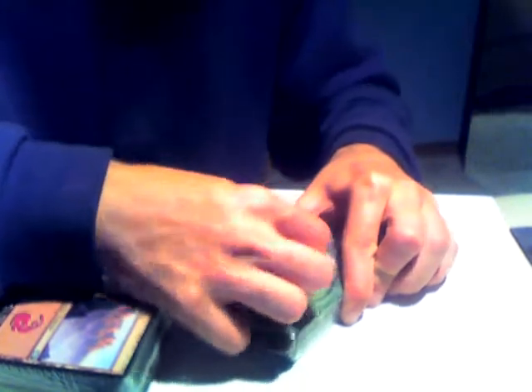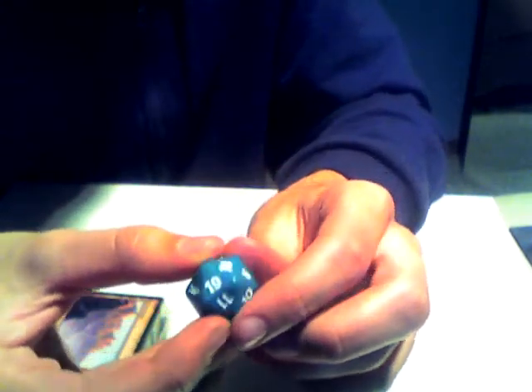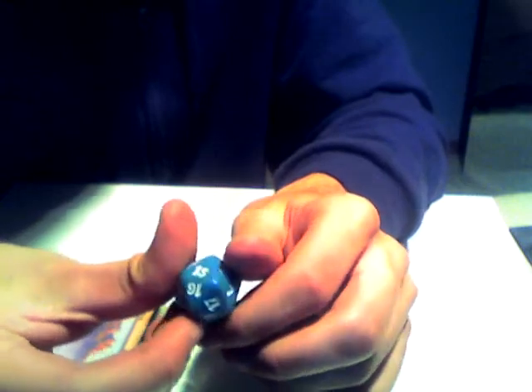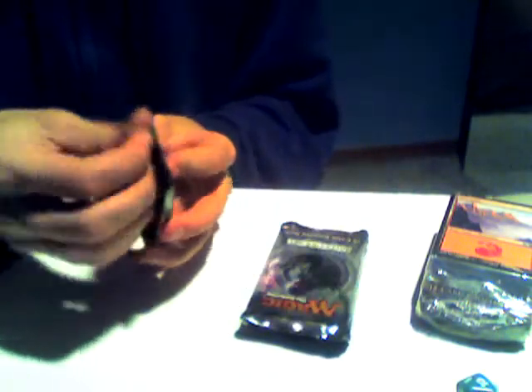We got one with the lands and one with the dice. I'm going to open the one with the dice first because I might actually use these dice. It's really cool because it's got the numbers in order — there's the logo and then it goes 19, 18, 17. That's kind of nice. I don't have any dice that go in order.